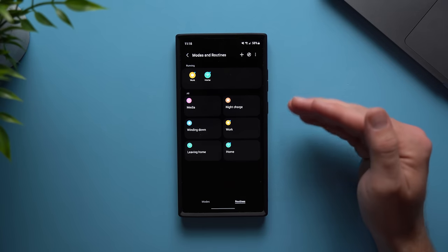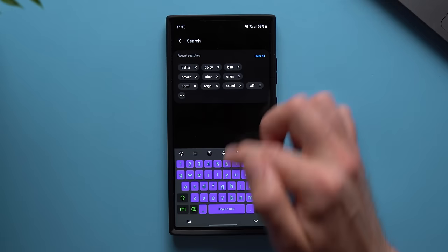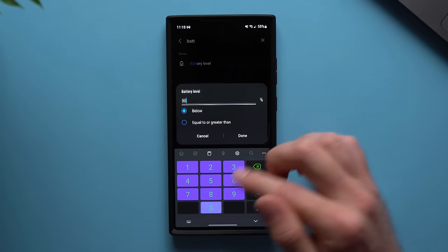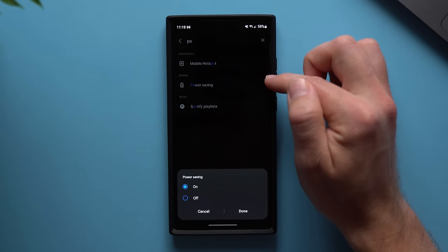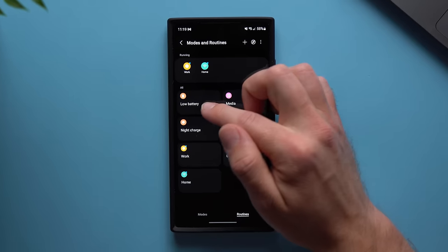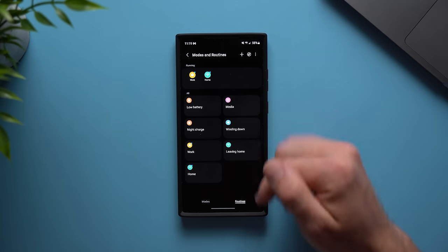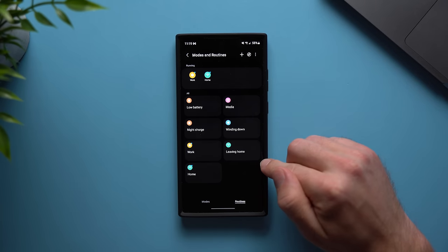Now let's create a routine for when our phone's battery runs low. We'll have the phone automatically enable battery saving mode. Tap plus, go to the if statement, and search for Battery Level — set it to 30%. Then in the then section, turn on Power Saving Mode, tap done, and hit save. Call this routine Low Battery. Now anytime our phone drops below 30% battery, it will automatically enable power saving mode. I love this routine because I don't have to actively watch my battery — it just handles itself.